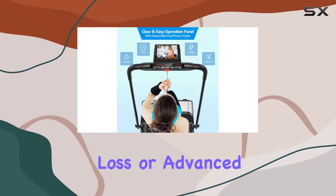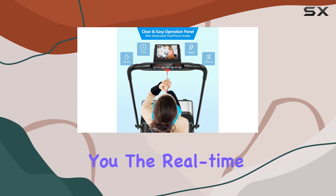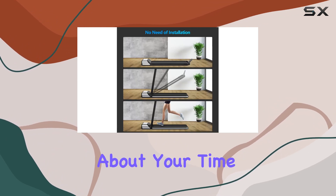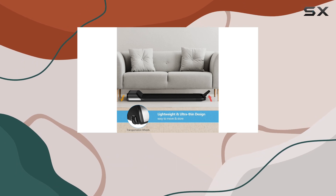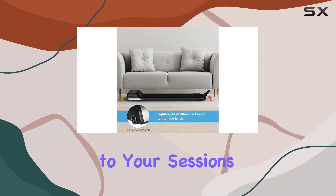Whether you're aiming for weight loss or advanced cardio, there's a program for you. The real-time LED display keeps you informed about your time, calories, distance, and speed, while the removable phone holder adds a touch of entertainment to your sessions.